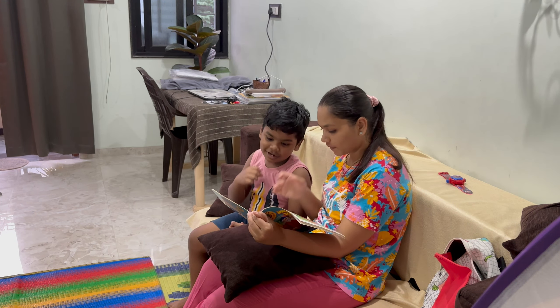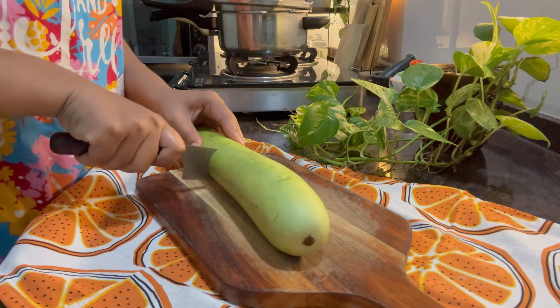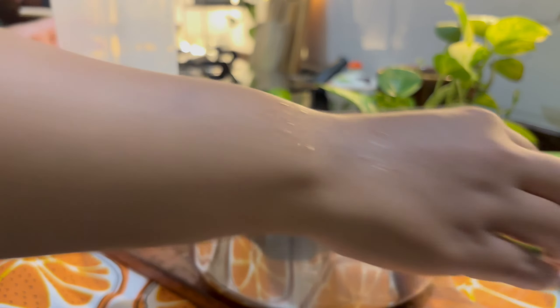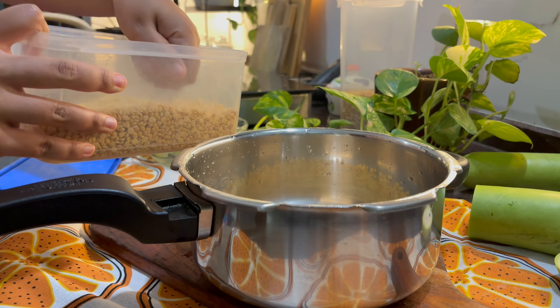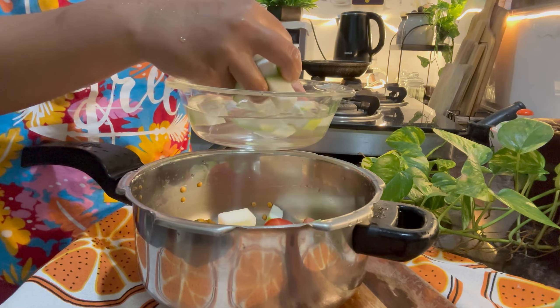In the evening there was a lot of outdoor play and gaming with the children, including cycling. After cycling, I took a little study time — because you have to give the kids at least one hour for study. After that I came to the kitchen and was ready for dinner. So today I am making loki (bottle gourd) — I cut the loki.